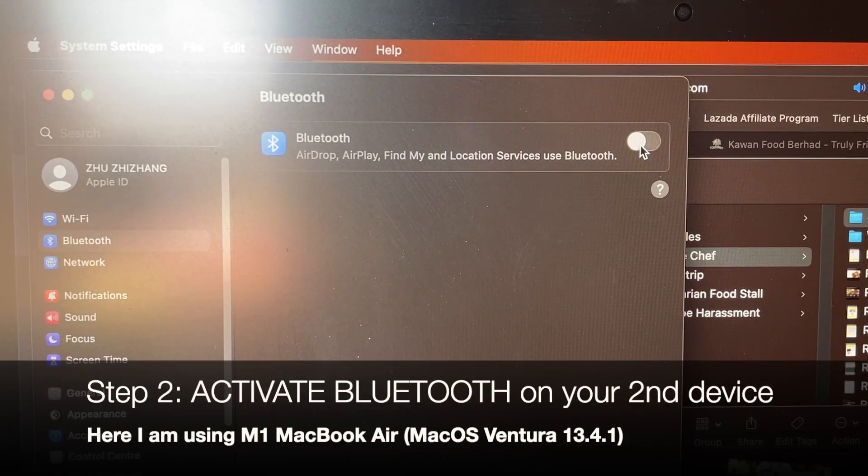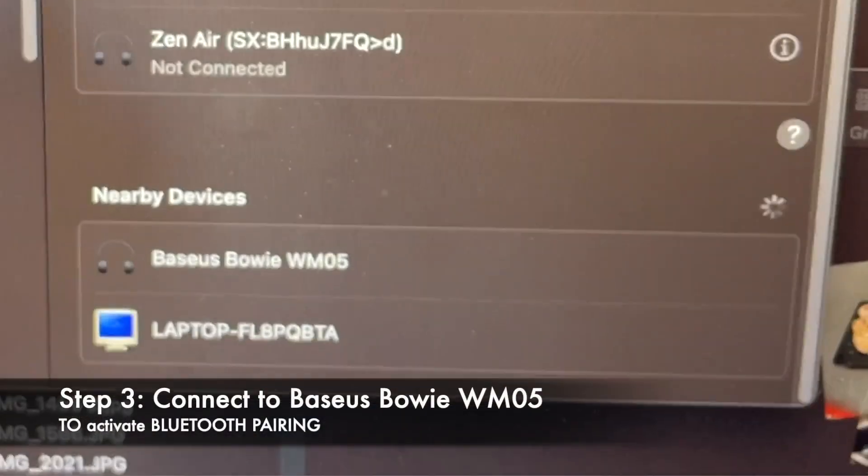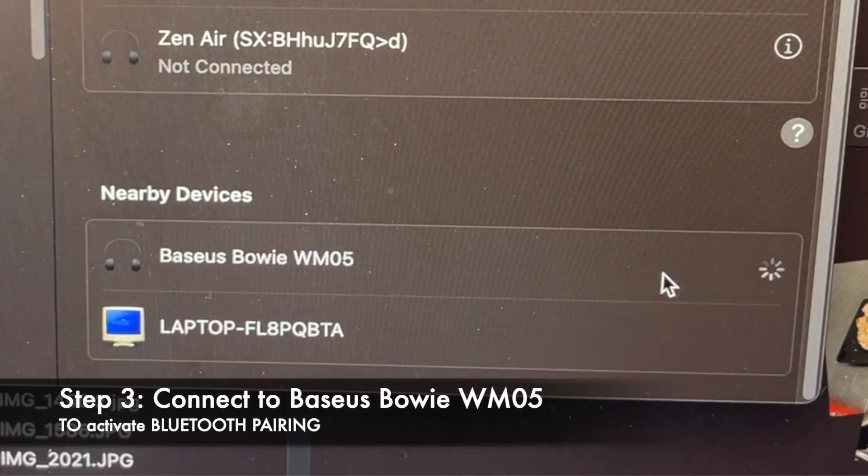Next, switch on the Bluetooth feature on your second device and allow it to scan for WM05. The moment you see WM05 appear on your second device, tap on it and it should start the pairing process.